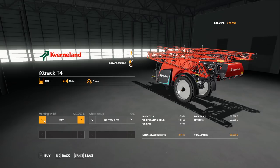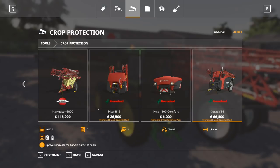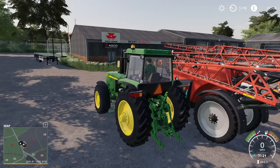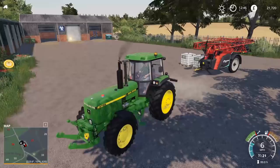I think we are just going to go straight for the 40 metres - we might as well. It's going to be £4,400, it's not too bad. I'm just going to get some liquid fertiliser - two of those should be enough.